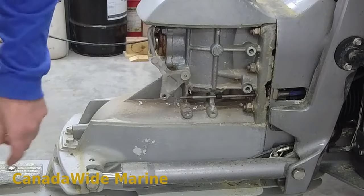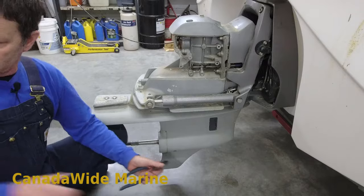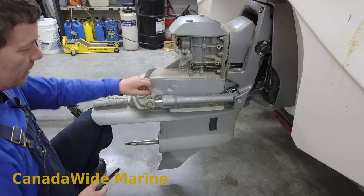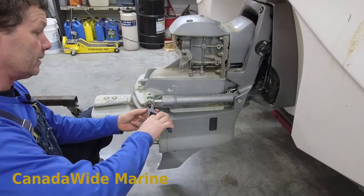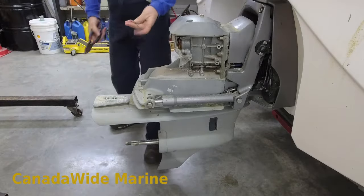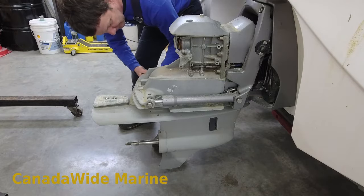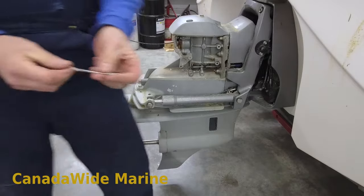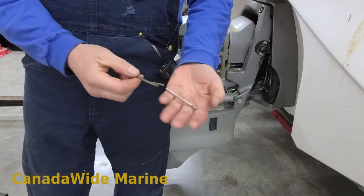Now with our cable disconnected, we need to disconnect our trim rams. This is great because I service this motor every year - if you don't lubricate these pins regularly they can be really difficult to get out. But these ones are nice and free. There's a cotter pin that slides through a hole in the end. When you're putting cotter pins in, don't bend them over too much - just enough so they don't come out again. Then they're easier to take out next time.